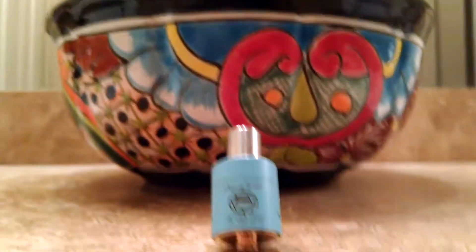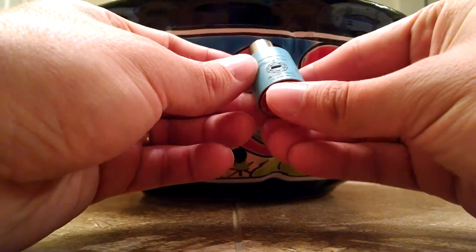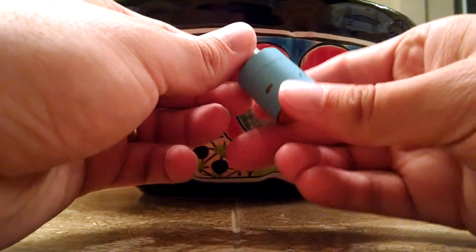Let's get down to the basics here. I'll keep this short and simple because there are like ten trillion reviews of the Plume Veil out there. I got the Tiffany Blue, obviously. Nice engraving down here. Had it for over a month.